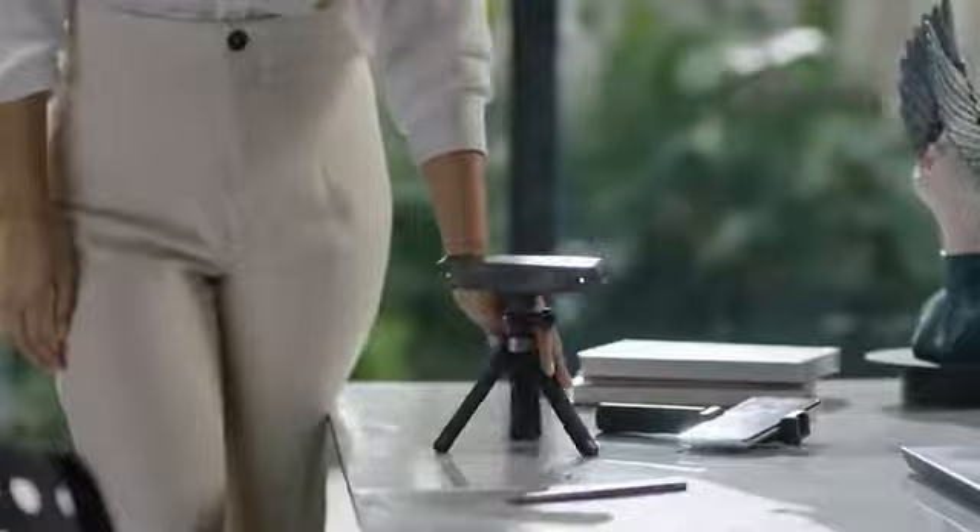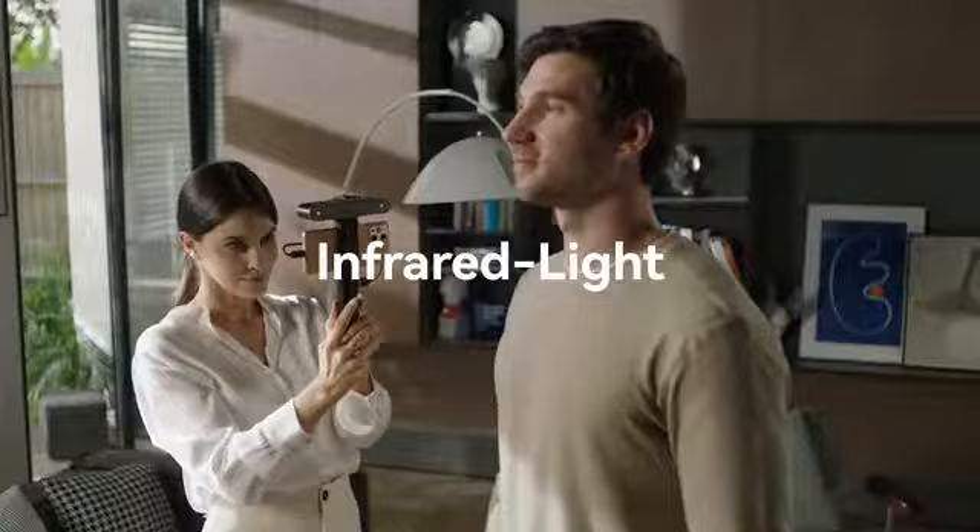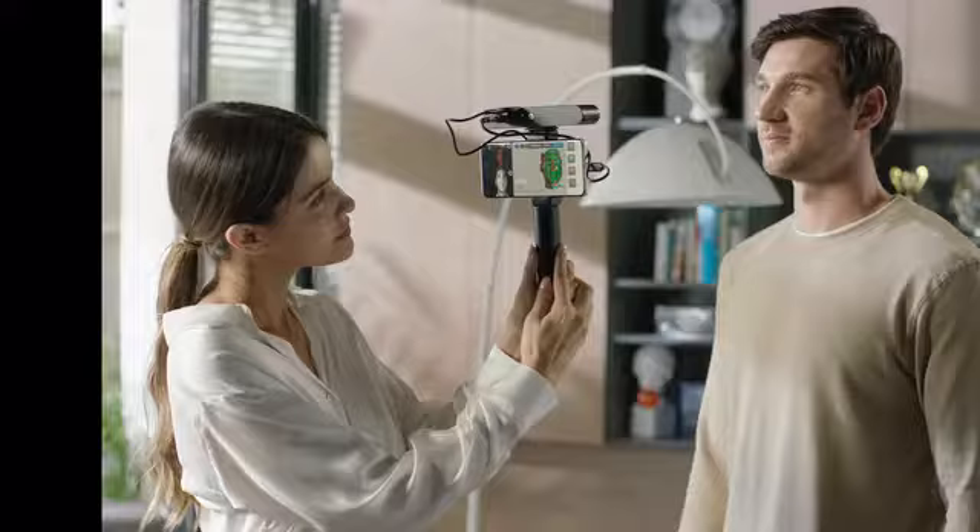We upgraded the Revopoint Pop2 with infrared light scanning technology, which enables scanning while protecting your eyes, and displays the scanning data in real-time to 0.1 mm accuracy.